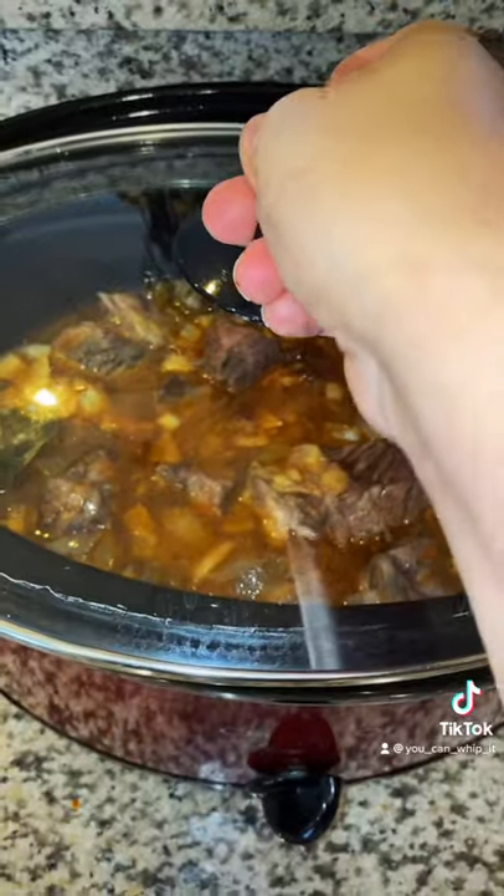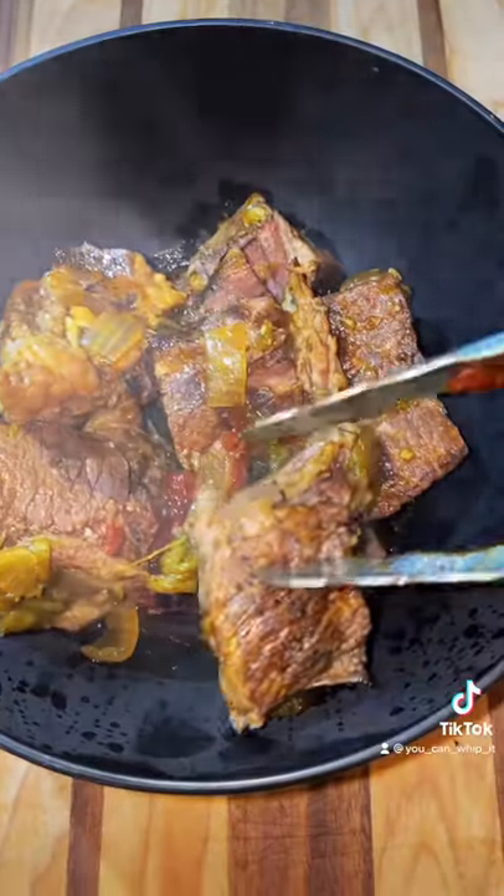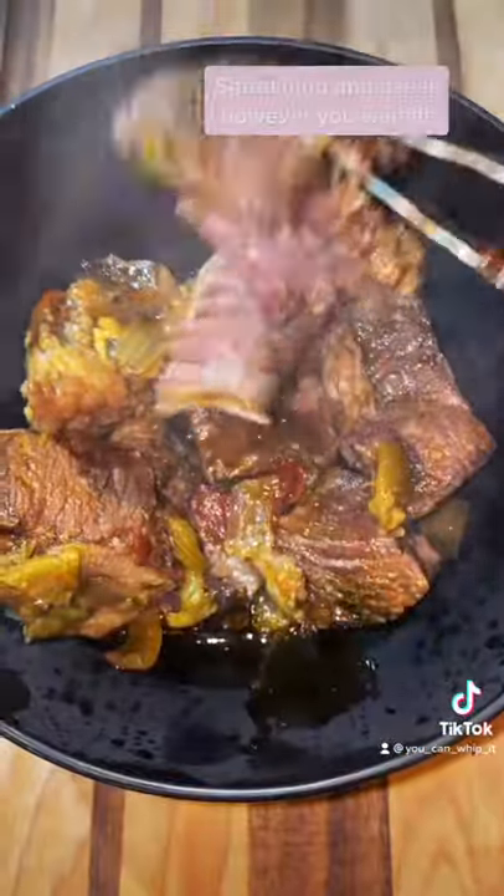Cover and cook for six to eight hours. Here's what the barbacoa looks like — I pulled some out of the pot so you could see how it just falls apart.